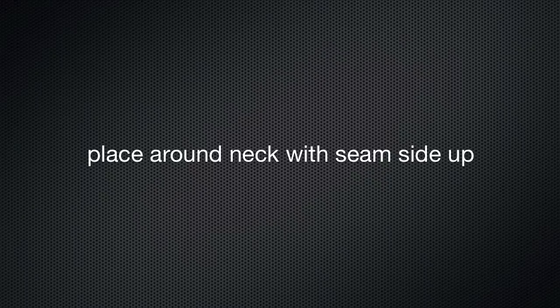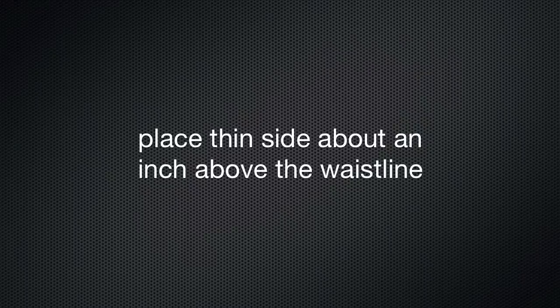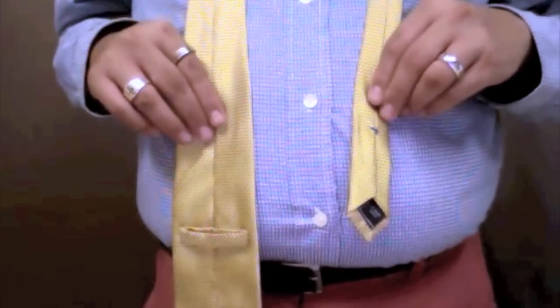Before we begin, let's place the tie around your neck with the seam side up. Also lay the thin side about one inch above your waistline.